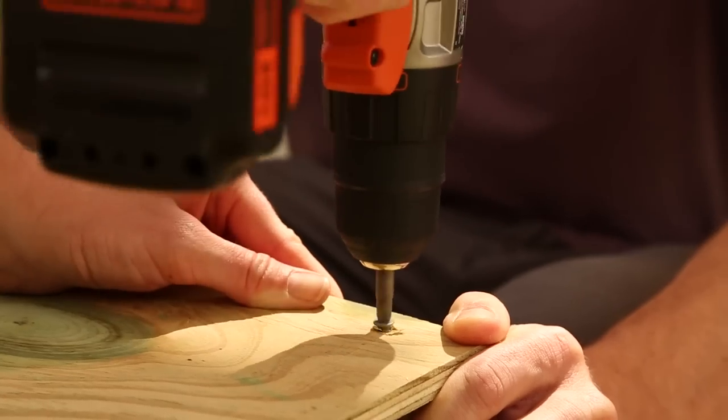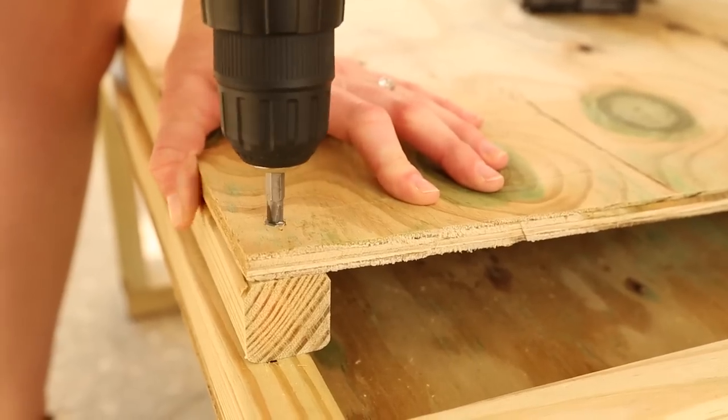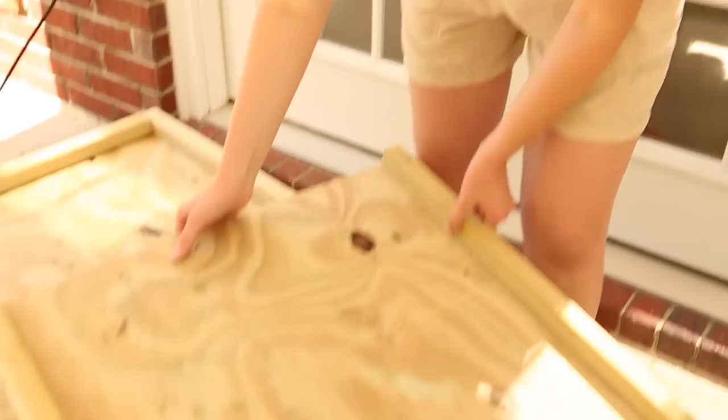The last piece of woodwork: adding two borders to the ramp. Let's put the ramp in place and see what we got.